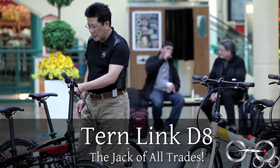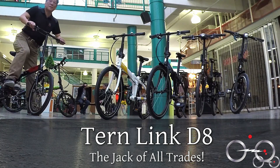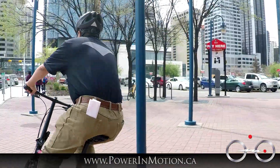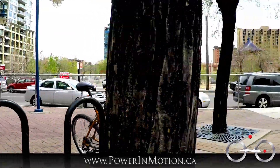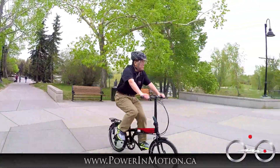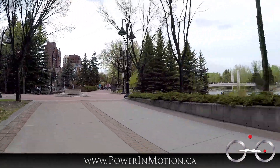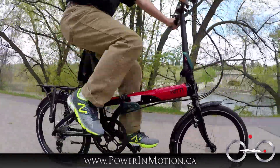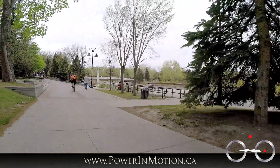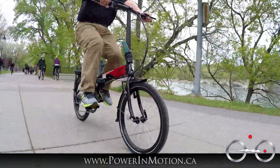So right now I'd like to take each bike out the door and give you a rundown of the different features. The first one I'm going to take out is the D8 in black and red. It's a beautiful day here in Calgary — we're on the bike path. Calgary is probably the best kept secret; we have one of the longest bike paths in North America, a total of 600 kilometers of paved path and 900 kilometers including non-paved paths. So we have a great bike infrastructure. I have the Tern Link D8, a 2015 model.